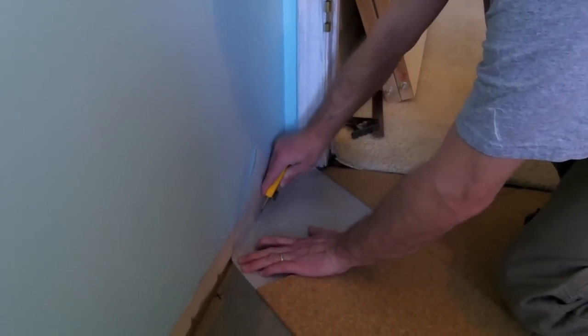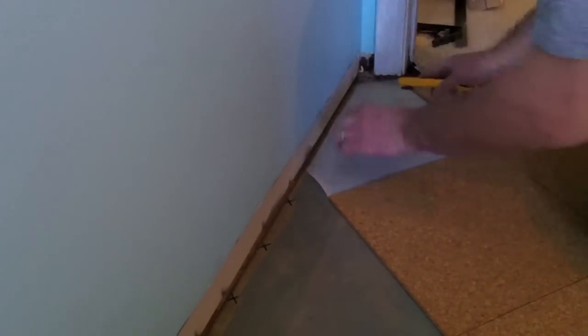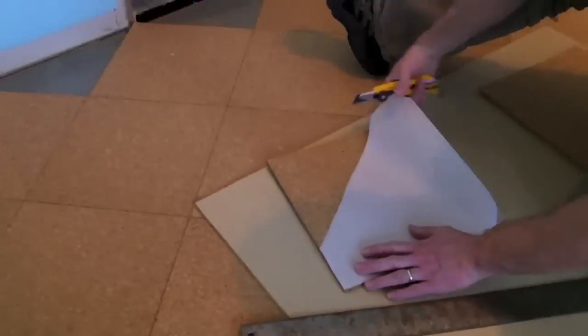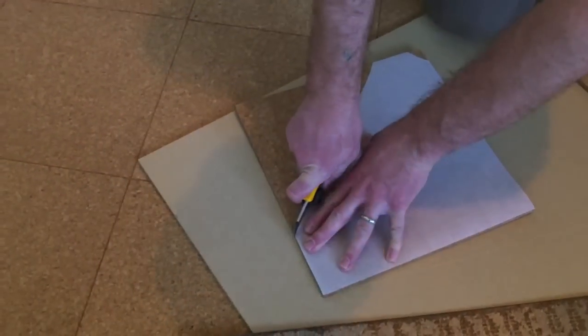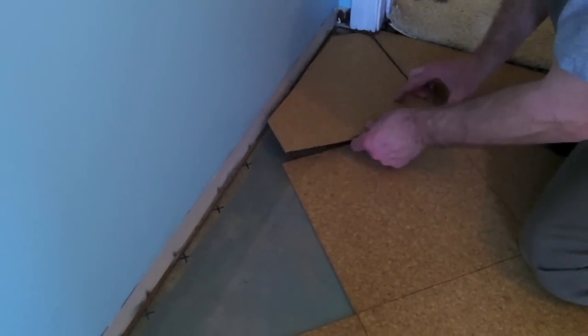You will likely have several odd-shaped tiles to fit into place around corners, around door jambs, etc. Rather than transfer measurements and risk incorrectly cutting your floor tiles, we make a template out of parchment paper to handle these unique situations. It works every time.